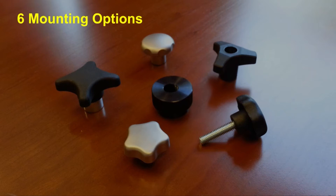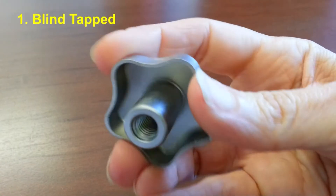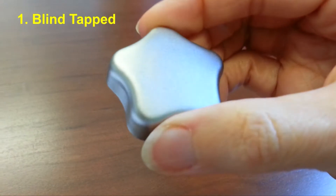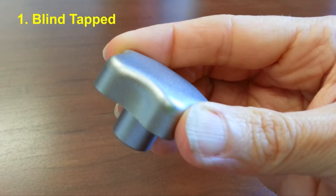There are six different approaches to the mounting of these simple components. Blind tapped means the knob has a threaded hole, like this one, to receive a mounting screw. When the tap doesn't go all the way through, it's called blind.